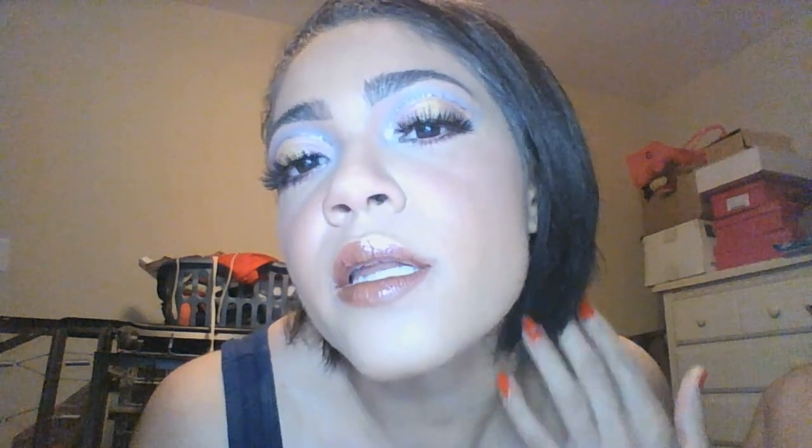All right guys, this is the finished look. I'm pretty excited with how it turned out — I think it looks really pretty. You really can't tell because of the camera quality and lighting, but if I have some higher quality pictures taken from my phone, I'll put them on the screen now so you can get a closer look at exactly what I did on my eyes and everything.